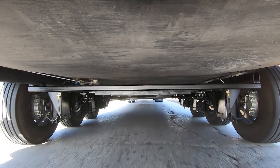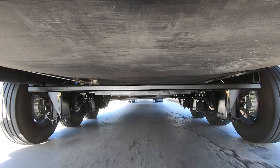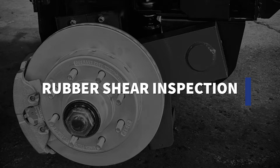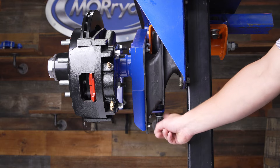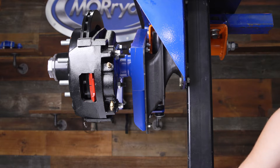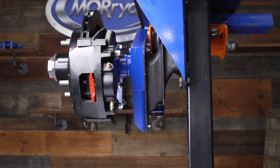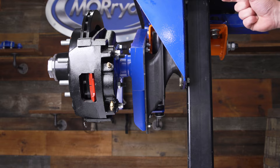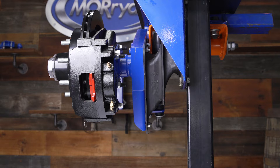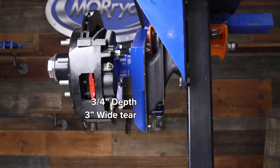Next we'll talk about the rubber shear springs, which give you the five and a half inches of wheel travel and provide superior towing. When inspecting the springs, we're looking for a tear. Get on the ground and look up directly underneath the spring, between the two rubber plates and the two steel plates on each side, and examine the rubber underneath. You will see wrinkles — that's normal. A flat tool such as a putty knife can be used as a probe. If the knife can be inserted into the rubber at a depth of three-quarters of an inch or more and the width of the tear is three inches or more, the rubber should be replaced.